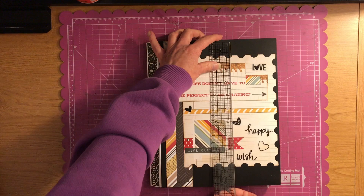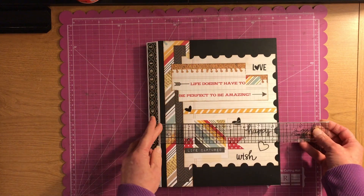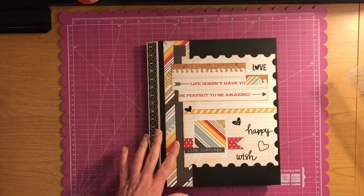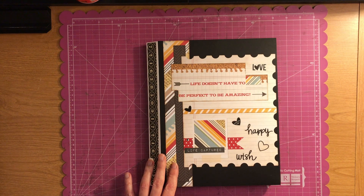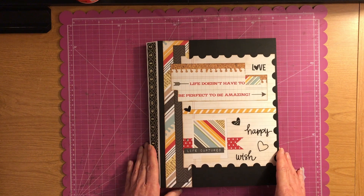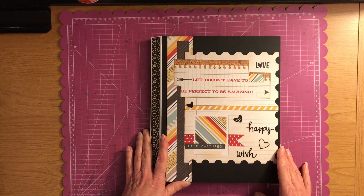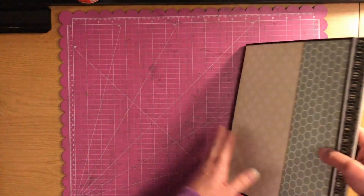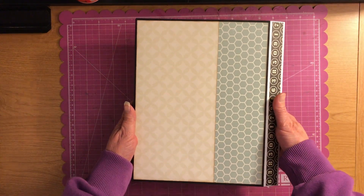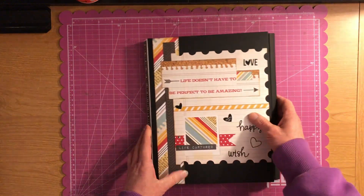This album measures 11 by 8.5 inches and it's done with Simple Stories Say Cheese — I think it's the number two Say Cheese from Simple Stories. I love it. And here's what the back looks like. So let's dive into this.